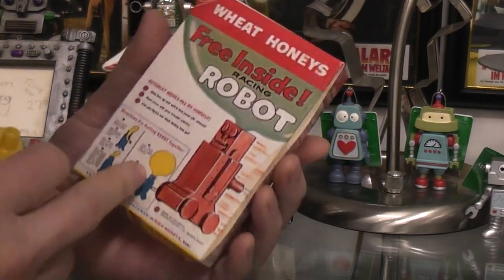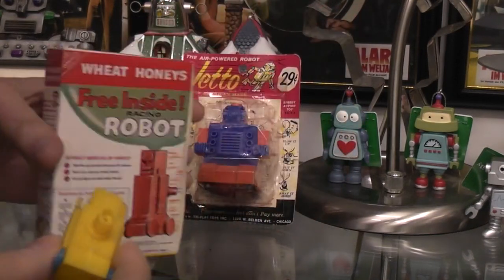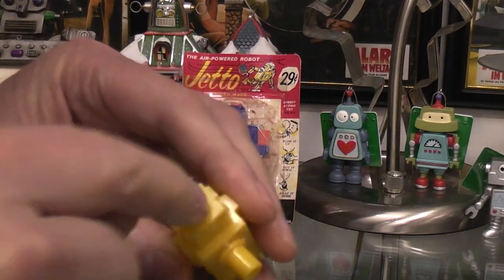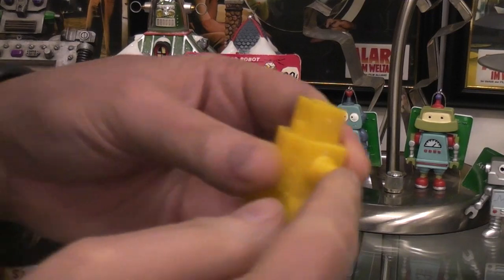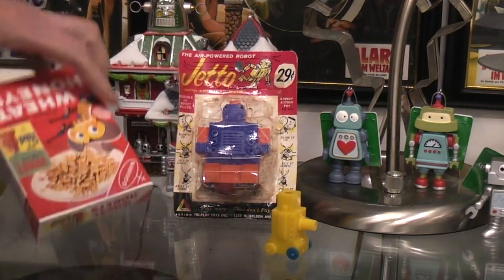Inside the box — after you ate the Wheat Honeys, or if you opened it from the bottom like most of us did — there'd be this little robot and balloon. I don't have the balloon with it, but they figured you'd take the round part of the balloon and stuff it inside the hole of the head to capture it. You would simply blow it up and then release it, and when the air blew out the end it would shoot along.